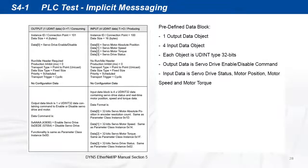The DYN5 servo drive implicit messaging uses a standard predefined data block assembly. The output data from the controller to the servo drive is an enable/disable command. The input data from the servo drive to controller is drive status, motor position, speed, and torque. Each data is 32-bit UDINT type.